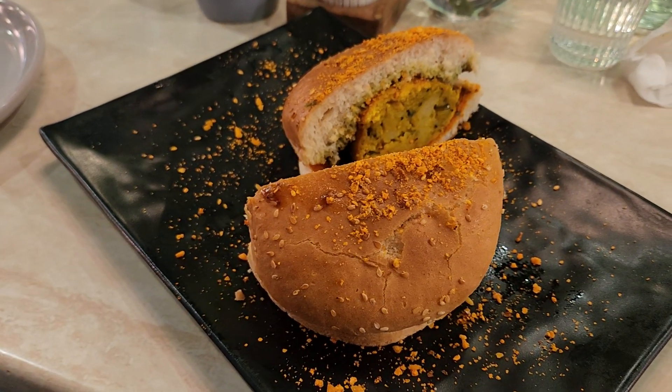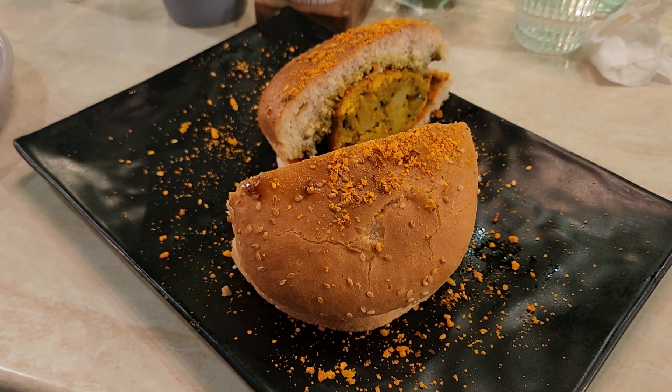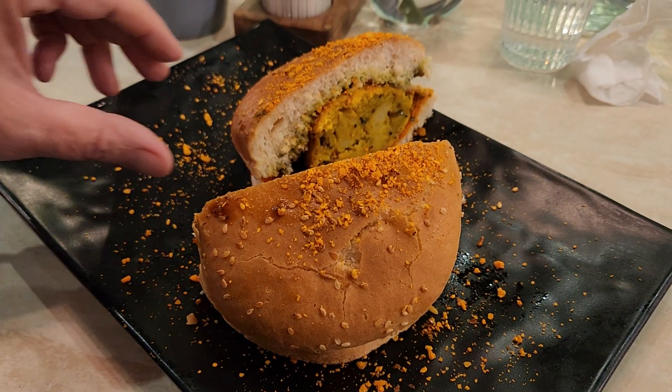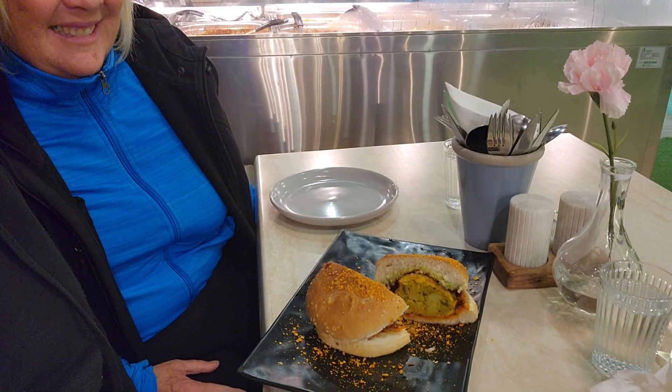What's this Kim? This is Vadapav. Vadapav? So we're at our new restaurant for our food, and it's gonna be Indian tonight. We're starting with Vadapav.